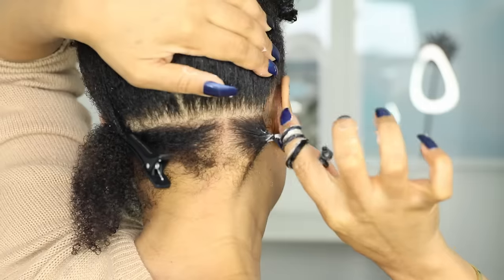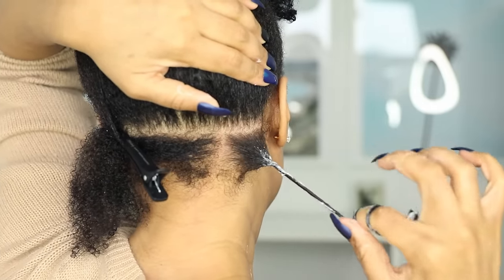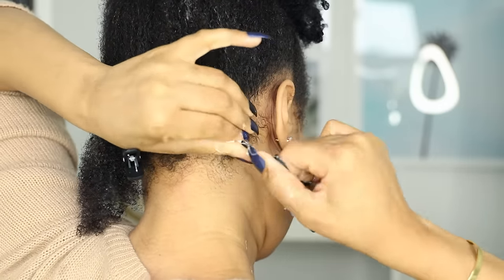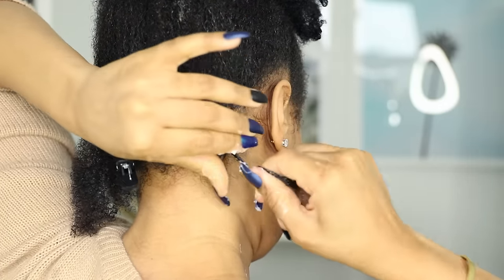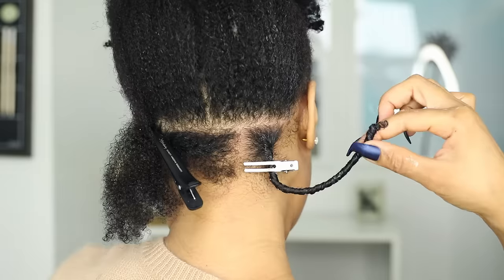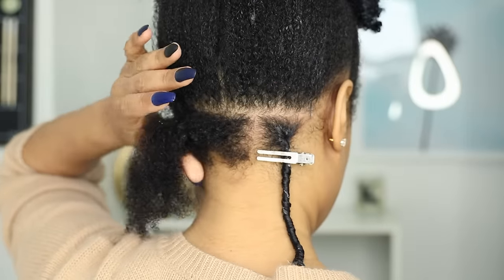Once the length of the hair is coiled, I'm going to tighten up the roots because you don't want the roots to be puffy. So I'm taking that free hand to wind the base of the finger coil while also winding the bottom with my other hand, and that'll remove the slack at the roots. And we're going to clip it in place so it doesn't unwind or puff up.